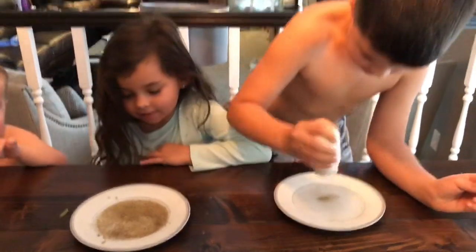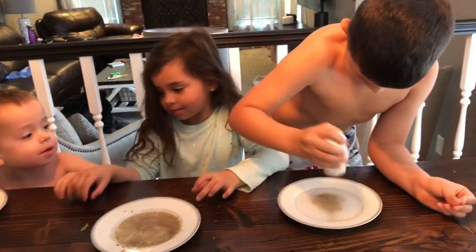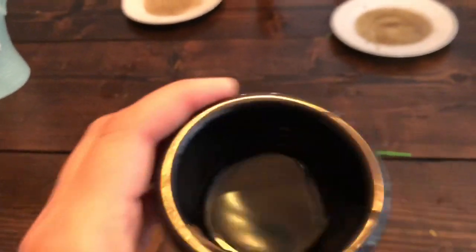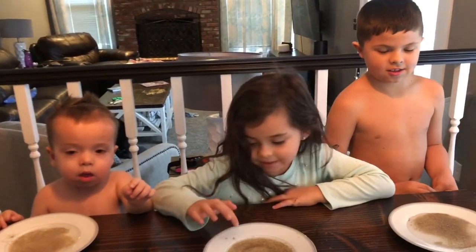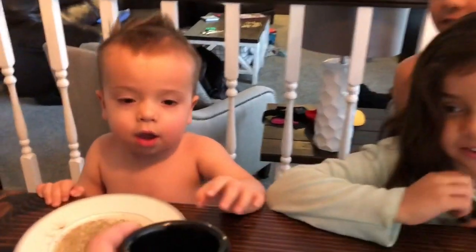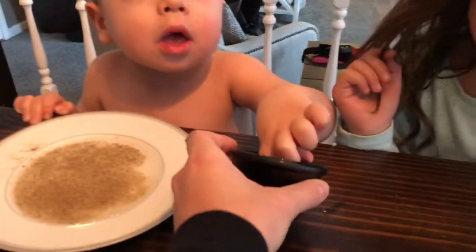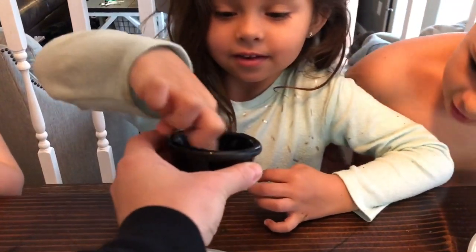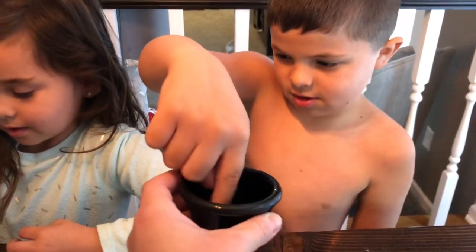Did you guys know that? It's representing germs — we're just pretending. Grace, that's enough. So what I want you guys to do is dip your finger in this soap. Get a lot of soap on there. Now stop. Okay, now just wait — hold your finger like that.